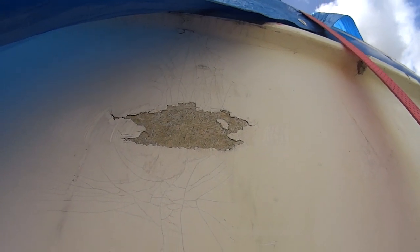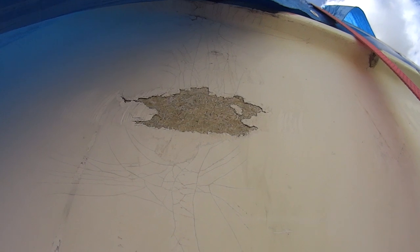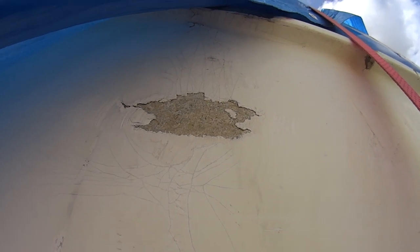There's another stress crack here where there was an impact, and at that point the gel coat has completely gone — we're down to bare glass. That fiberglass here is actually quite spongy when you tap it with a hammer.